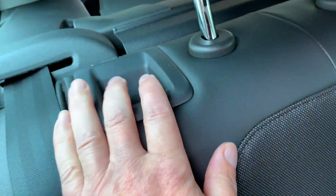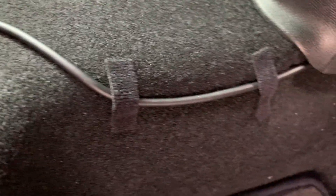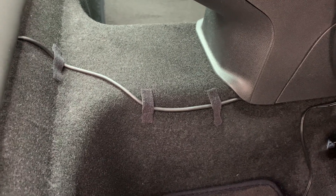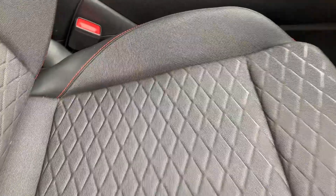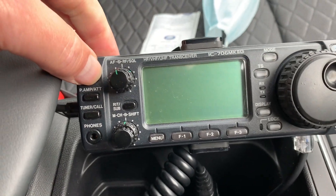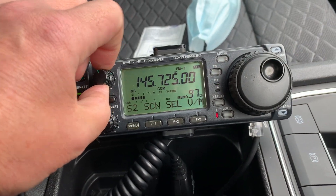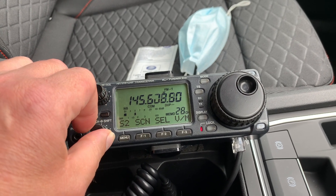This car has split seats, so I've run the remote head cable down the side of the seat, underneath along the center, and it comes out between the seats and runs along the centre console — where the old driveshaft or exhaust tunnel normally goes. I've taped it down with some Velcro, and it goes through the centre console and up into the head module. It works perfectly well, as you can see.